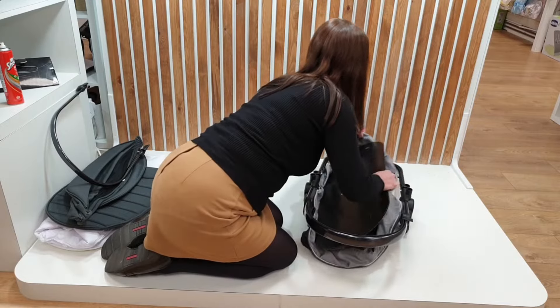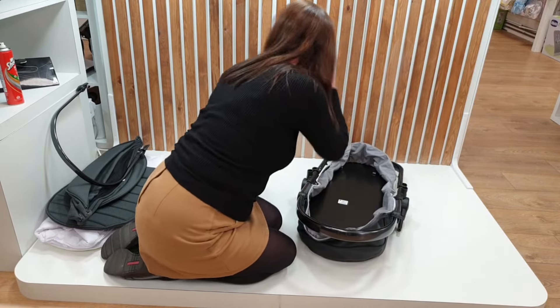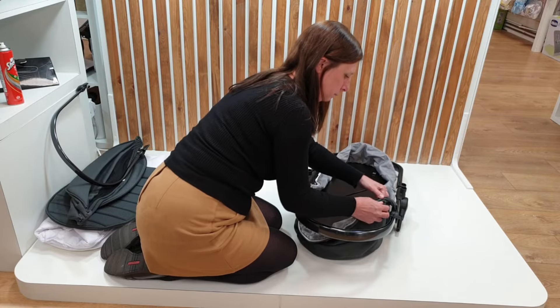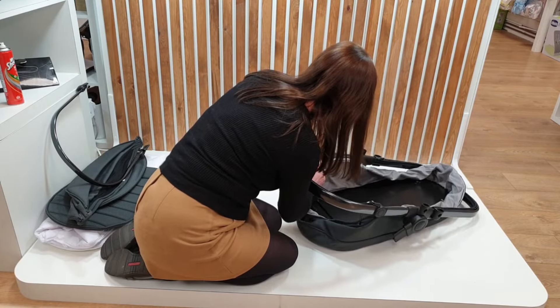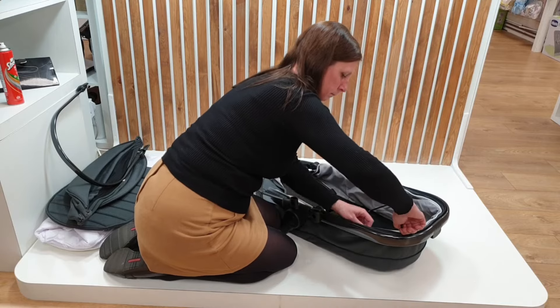This is the carrycot base, which is placed into the carrycot fabric. On the underneath of the carrycot fabric there are four cutouts for the feet on the baseboard to go through. These bars strengthen the carrycot. This part can be a little tricky but it gives the carrycot its structure. Once the bars are in place, simply zip the carrycot fabric to the frame.